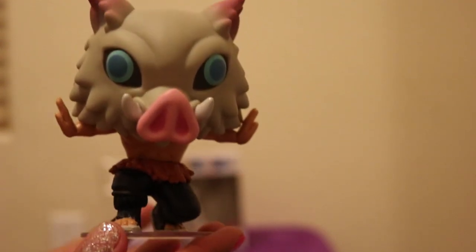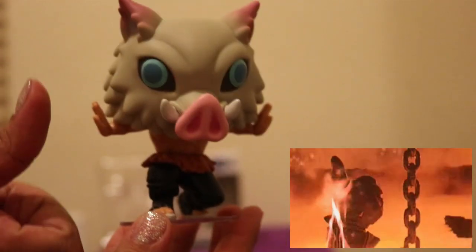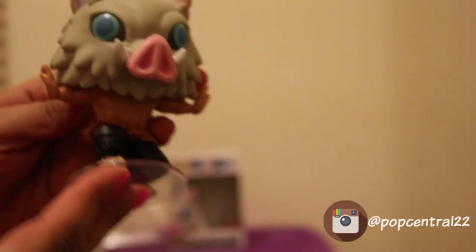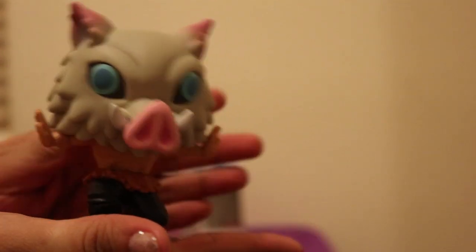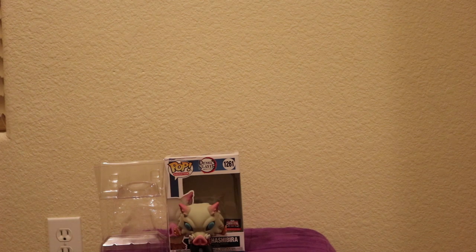Again this is Inosuke from Demon Slayer, the TargetCon exclusive. Like, share, give this video a thumbs up, comment and let me know if you have this Funko Pop. Subscribe if you're not already subscribed. I also have an Instagram — you can follow me at PopCentral22. There I post pictures of Pops that I review and other Pops that I get. Again this is PopCentral22, popping off your screen. Until the next one, and as always keep it poppin. Bye guys!